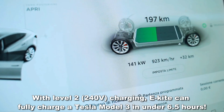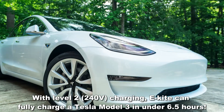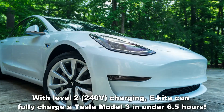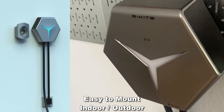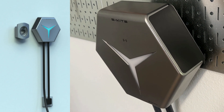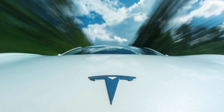Rest assured and sleep soundly with your EV in good hands. With Level 2, 240-volt charging, eKite can fully charge a Tesla Model 3 in under 6.5 hours. It's got easy-to-mount installation and is suitable for both indoor and outdoor use. The eKite charger is a reflection of determination to go the extra mile, and you're absolutely going to love it.